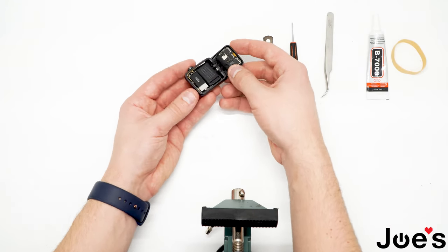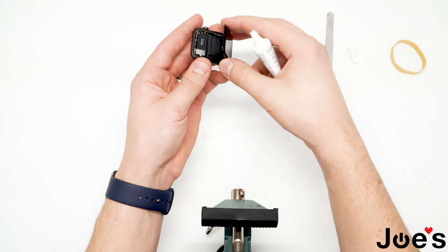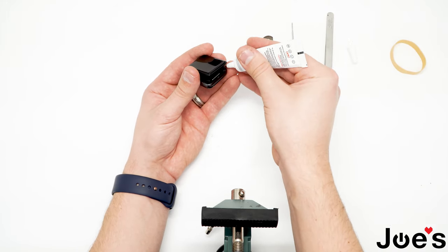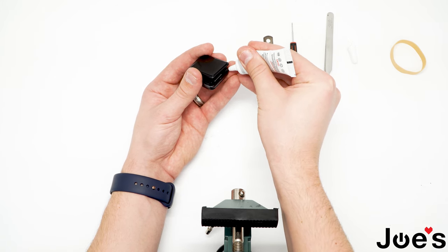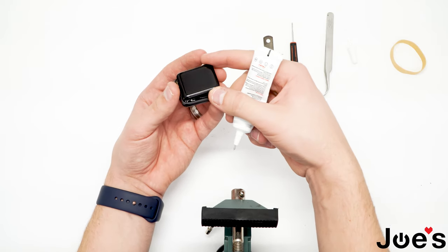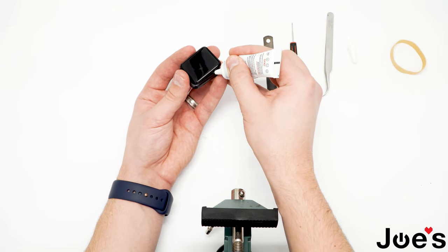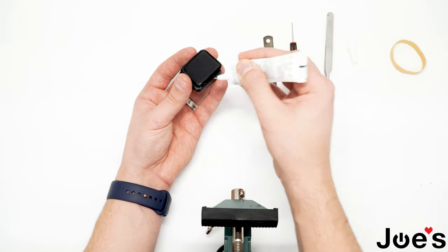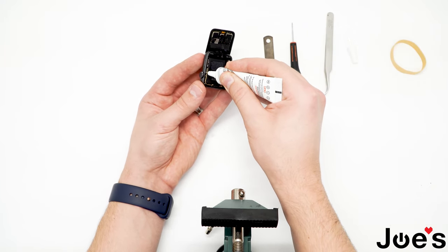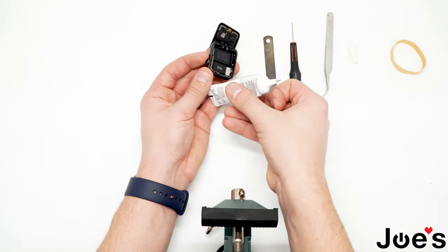Go ahead and get the B7000 adhesive. I usually start at the edge where the ribbon connects to the board. Apply a pretty good layer of B7000 — try to fill in the gap that is there — just so it's all nice and water-resistant, trying to make it as legit as possible. Work your way around. Don't be afraid if you get some glue on the housing because this stuff removes very nicely.